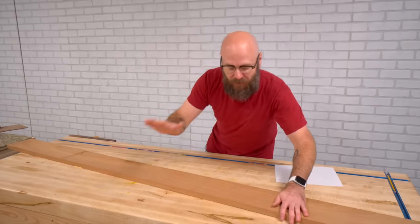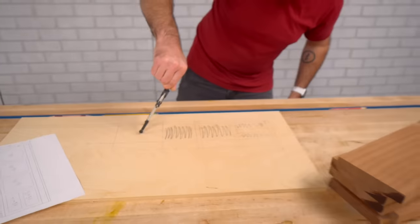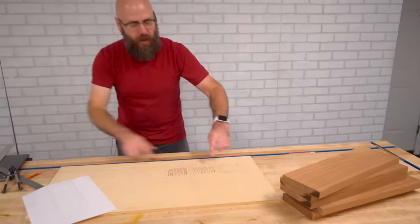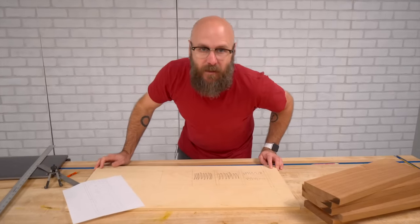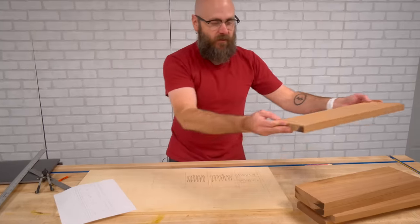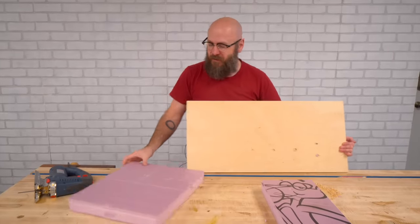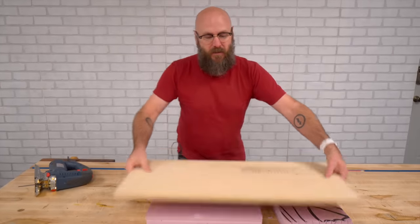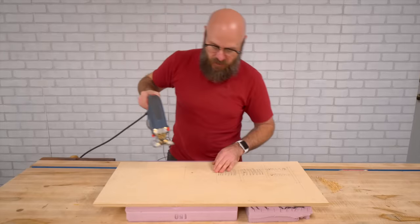Now we're going to make some desktop organizers out of this piece of mahogany. First thing we're going to do is cut it down to size. I'm drawing my template here. I'm going to cut these out with the jigsaw and then use that as my router template to make the dish for these desktop organizers. I just have some foam insulation underneath so I can do this right on top of my workbench — it's a great tip that I learned from Woodsmith Shop.